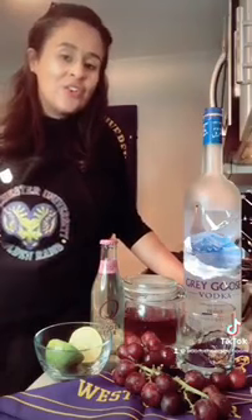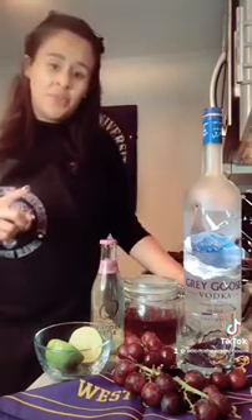Today I'm going to show you step-by-step how to make one of Westchester's two signature cocktails for this year's 150th homecoming celebration. The first one we're going to make is going to be a Grape Moscow Mule.